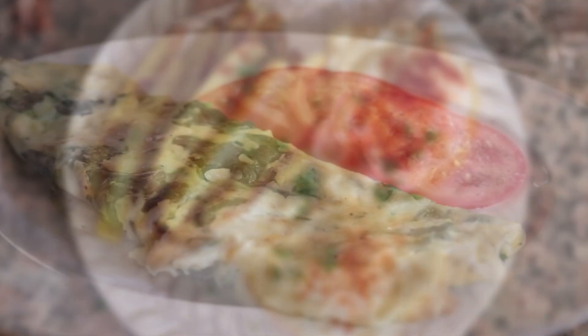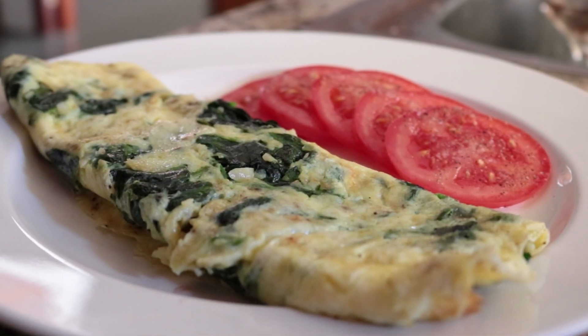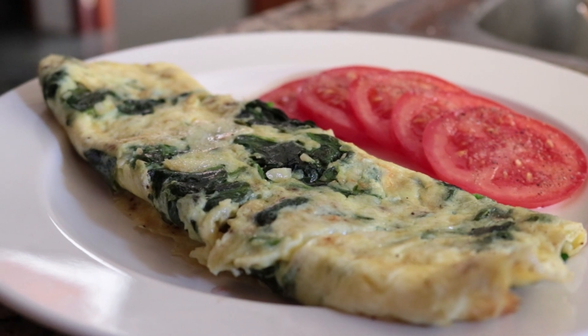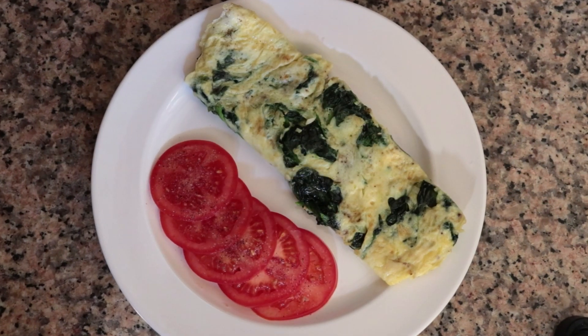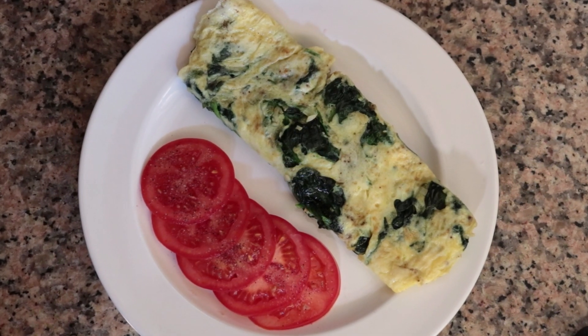For our fourth and final Spanish dish using eggs, we're making a spinach omelet with tomatoes. This is truly such a healthy dish with an incredible flavor, using the simplest and most affordable ingredients, coming together in under 20 minutes.